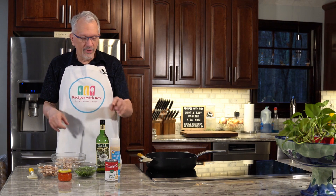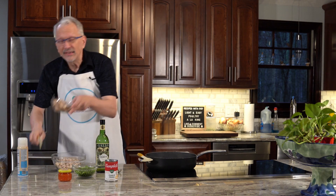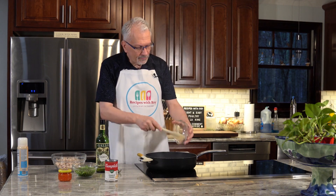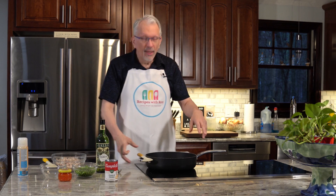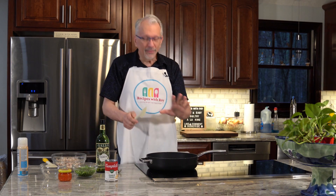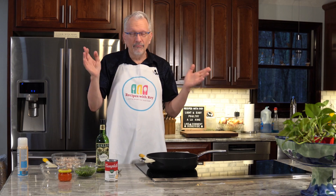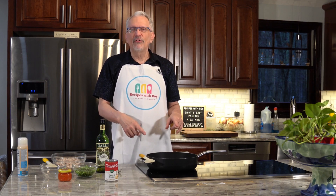So what we're going to do first is spray our large cooking pan with cooking spray. This might be the fastest recipe I do. Add in our mushrooms — I'm cooking over just over medium heat, not the higher end of medium. I'm going to let the mushrooms sit for about three to five minutes to get a little color, then toss them and let them sit for another three to five minutes.